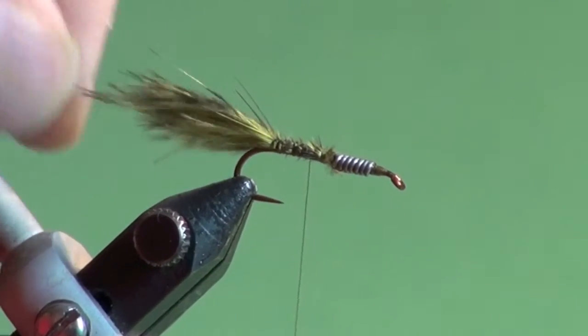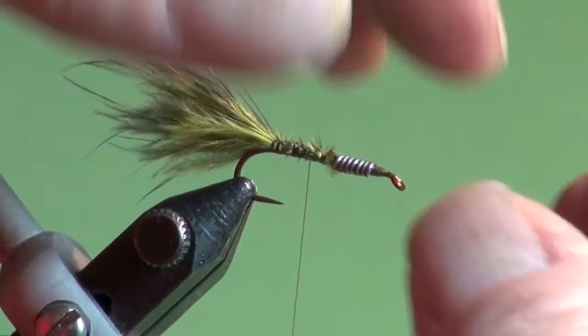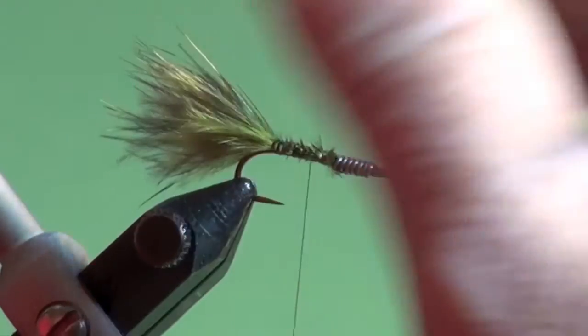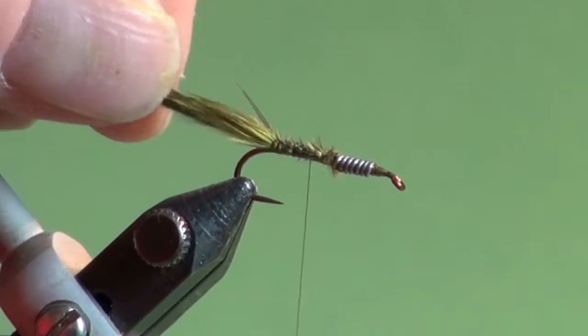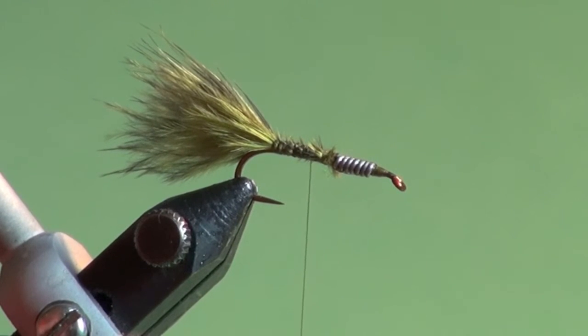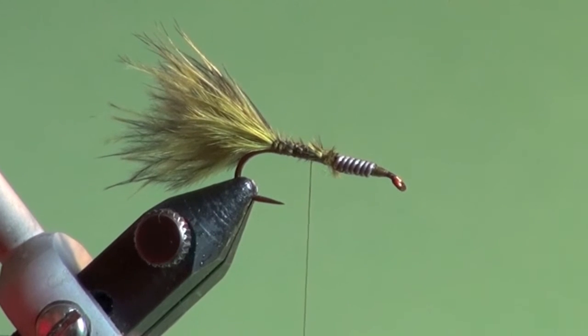And there we have a nice little tail. If you've got a few longer fibers, you can just pinch those away. I like to, if I can, measure all my tails — it's just personal preference. I think you get a nicer flowing tail with the tips intact due to the natural taper of the material. Those fibers are going to move and sway in the slightest of currents or under the slightest retrieves.